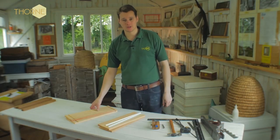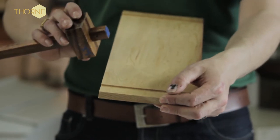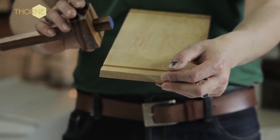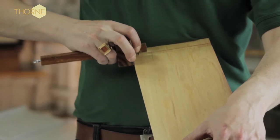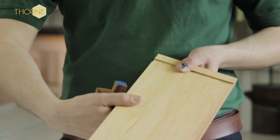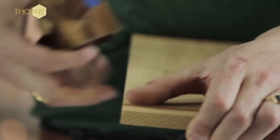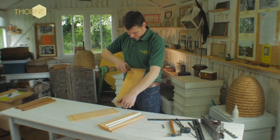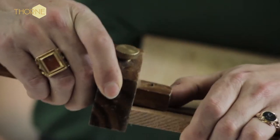The first job is to mark the outside walls. You take your marking gauge and set it to 7/16ths of an inch, which roughly equates to 11 and a half to 12 millimetres. Just mark it to the outside, pull it towards the groove, and there you have one of them marked. Then you do the other one.